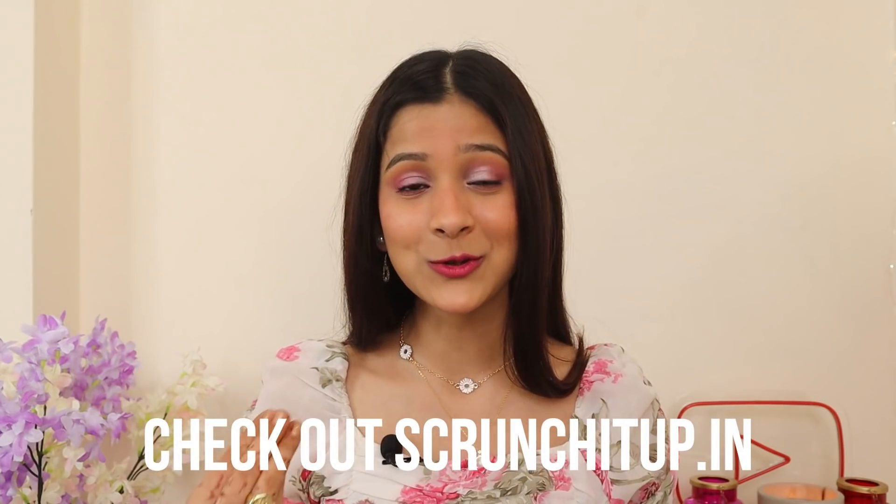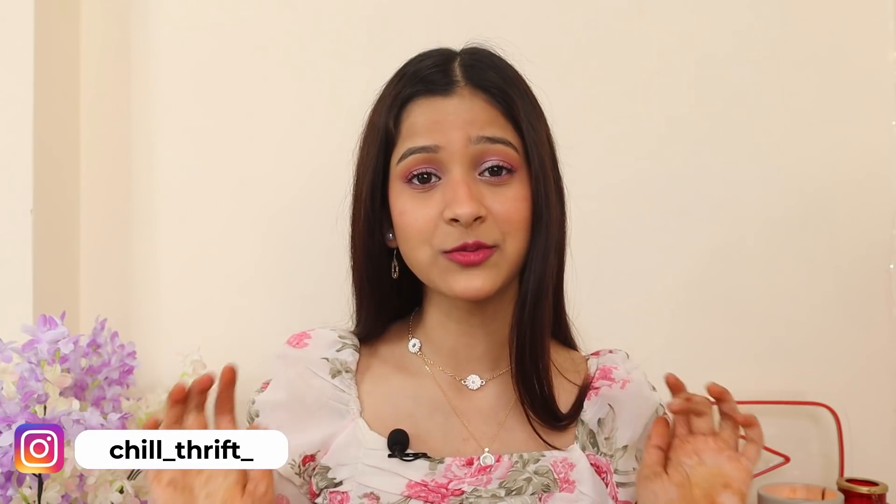Hi guys, I'm Chilpi and welcome to my Beehive. The blog sale was a huge, huge success. There are still a few products available for sale, so I'm putting the Instagram profile link in the description box. If you're not on Instagram, I'm really sorry because this is only for Instagram. If you want to try out some of those products, check out the link in the description box down below.